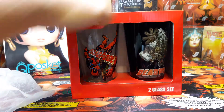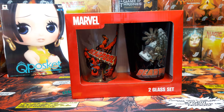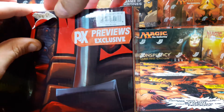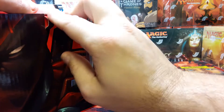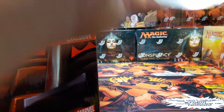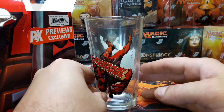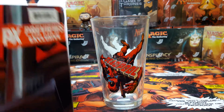Next we got a Marvel two glass set. That's pretty rad. See if we can get this open. I can get the box open — there we go. Let's see what these glasses look like. Deadpool — look at that! That's cool as shit. Kids will love it, too.